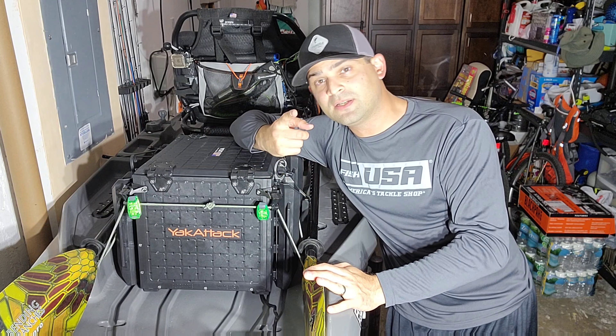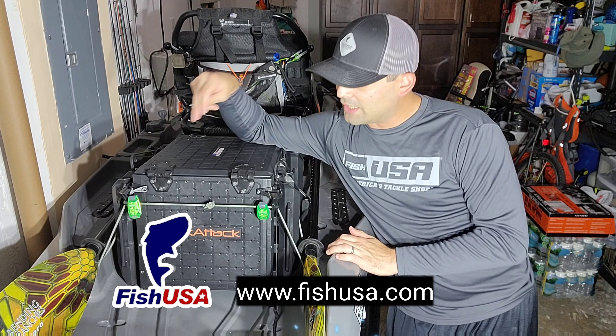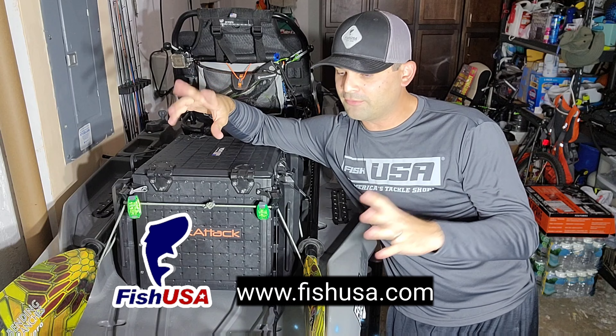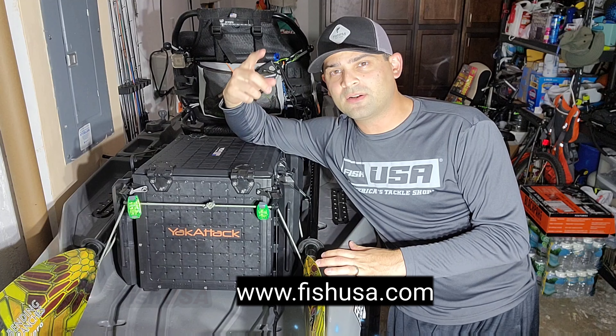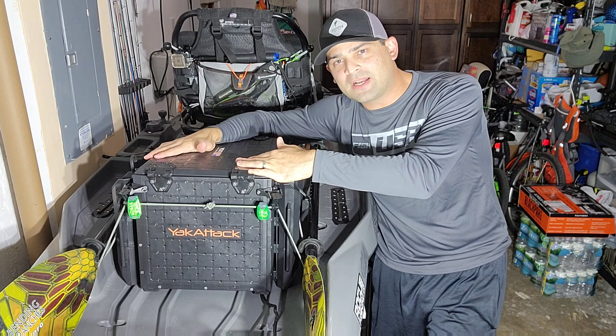There you have it guys. If you like the video make sure you like it, if you loved it subscribe - help out. And just so you know, Fish USA - you can get yourself a new Black Pack Pro from Yak Attack there. I think they're in stock right now, a lot of people have been buying from there, so make sure you go pick one up.